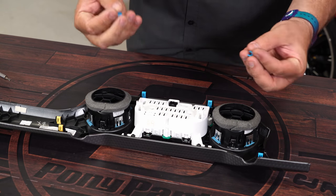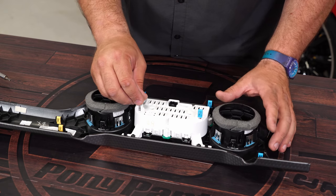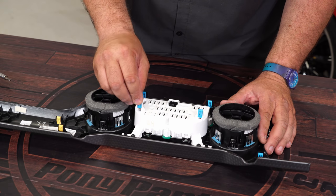Once it's screwed down, grab these two clips. If you do happen to lose any of the clips, you can take the two that are on the original gauges and use them as replacements.